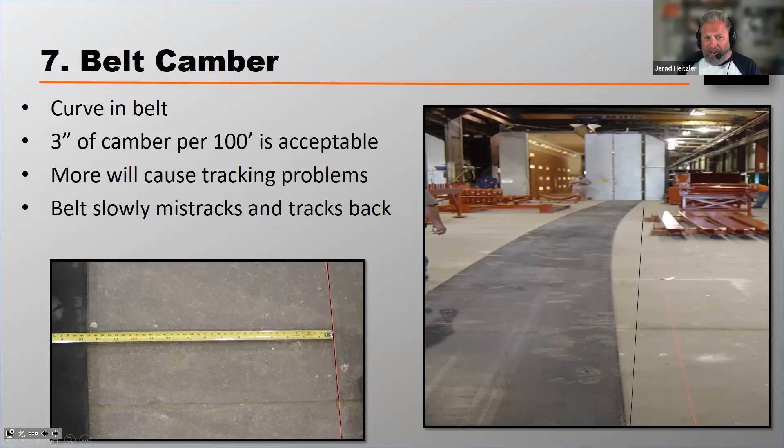Three inches of camber per 100 foot of belt is not going to cause you a problem. More than that will cause you some belt tracking problems. What I mean by three inches of camber per 100 foot is: over a 100-foot length, we don't want any more than three inches of deviation from the straight line.